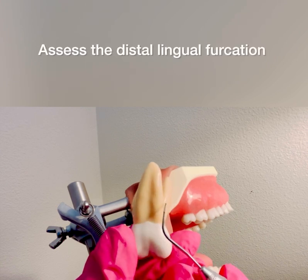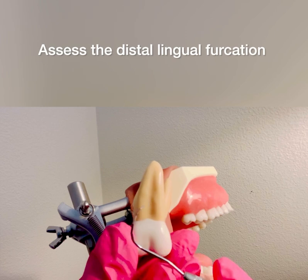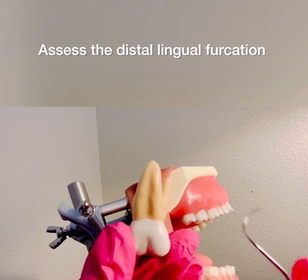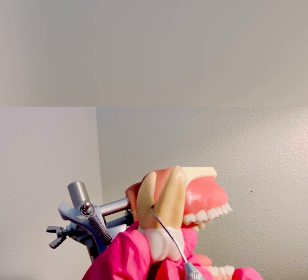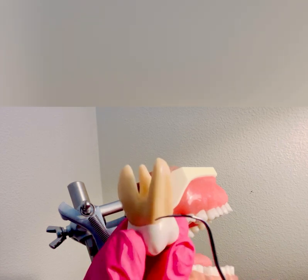You also need to assess the distal furcation on the lingual surface, so I would flip my Nabers probe, make sure I have the correct working end — you can see it rolls and it can adapt right around that lingual — so you would start around the distal line angle, use an assessment stroke, and roll right in between the two roots and assess that distal lingual furcation. Again, this is for the maxillary molar.